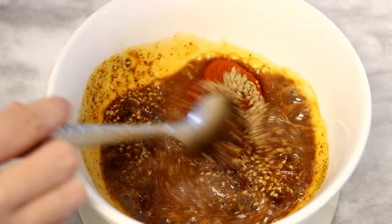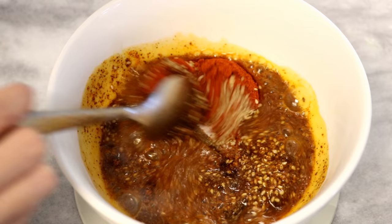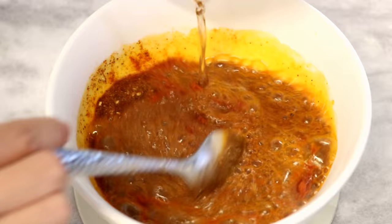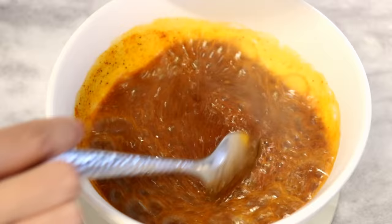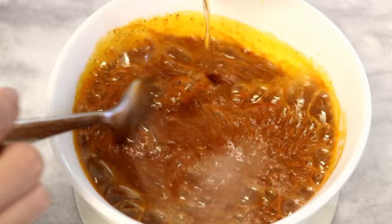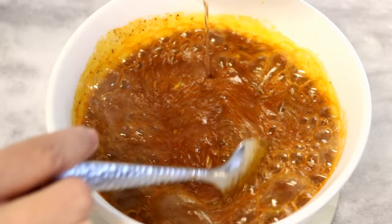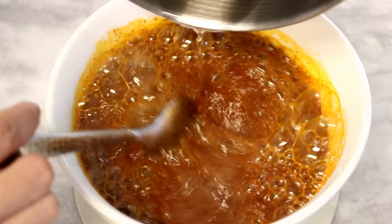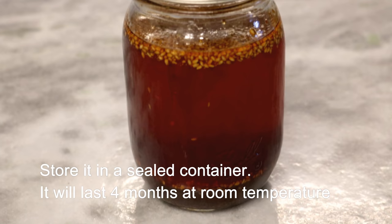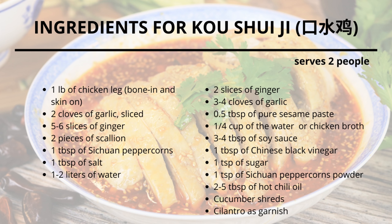Pour the oil into the bowl in batches, stirring the chili powder at the same time. If you've been following my show, you might notice that I have made this chili oil multiple times in the past. The difference this time is that I used fine powder instead of chili flakes, so the texture of the sauce will be better — you don't get seeds and flakes floating around. Let it cool. Keep this in a sealed container — it will last 4 months at room temperature.